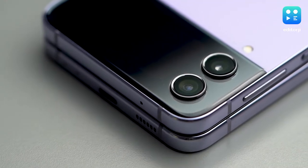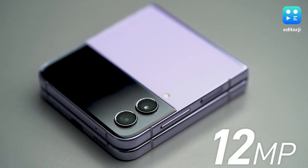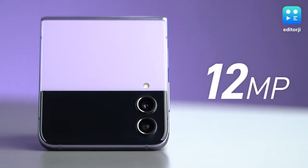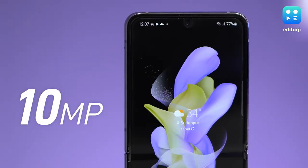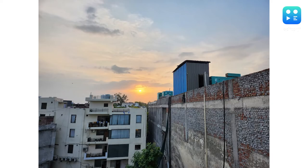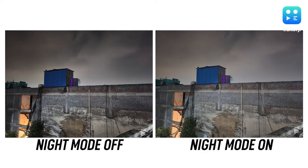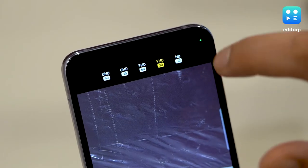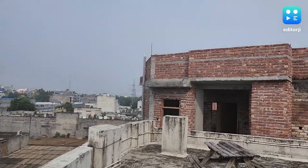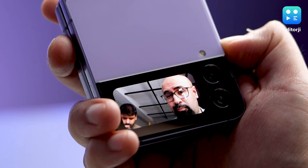Let's talk about the Flip 4's cameras. The setup is nearly identical to the Flip 3, though the 12MP wide sensor is slightly larger and better at capturing more light. You also get the same 12MP ultrawide and 10MP front-facing camera. Pictures from both rear cameras are typical Samsung — vibrant colors, lots of sharpening, and great dynamic range. The bigger sensor improves low-light photography, and the dedicated night mode keeps noise at bay. The Flip 4 also supports portrait mode photos in the dark, and the results are impressive. It records video up to 4K resolution with all three cameras, and footage from the main camera is crisp with mostly smooth pans thanks to optical image stabilization. The 10MP front camera is decent, but shooting with the rear cameras using the cover screen as a viewfinder is recommended for superior selfies.